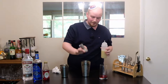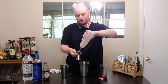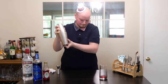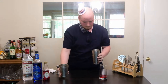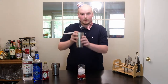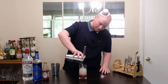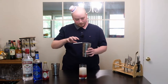One ounce of lemon juice. Since it's already so sweet with this grenadine, I'm going to do three quarters of an ounce — just less than one ounce — of simple syrup. Okay, then I'm just going to shake this up. Then I want to add a little bit more ice to this, and then pour in your lemon juice and vodka mixture. Looking good, guys. So far, so good.